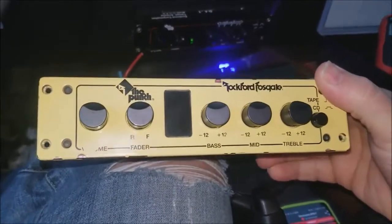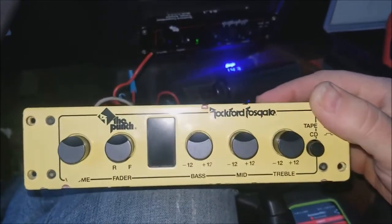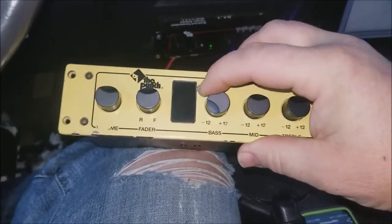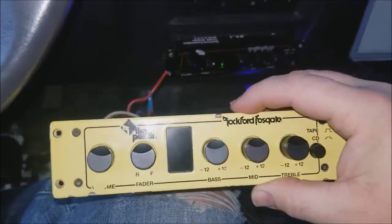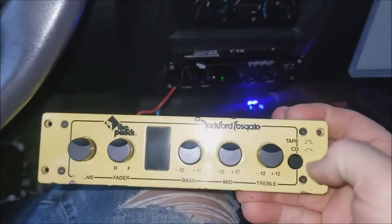Basically what you have is a volume knob, a fader knob, bass, mid, and treble. Each of those — bass, mid, and treble — have a negative 12 dB to positive 12 dB potentiometer. You also have inputs for tape or CD, which is nice.